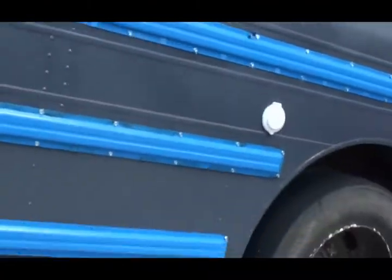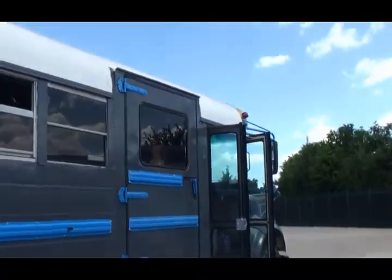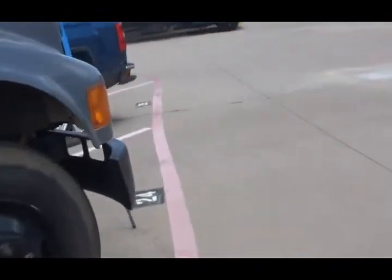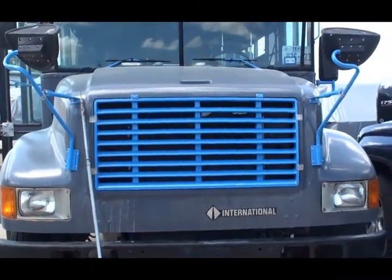All right folks, I'm going to show you something that you probably have never seen before — probably never seen this before, ever, on a schoolie. Besides the beautiful rub rails and this beautiful grill — check that baby out. I think it looks pretty good.